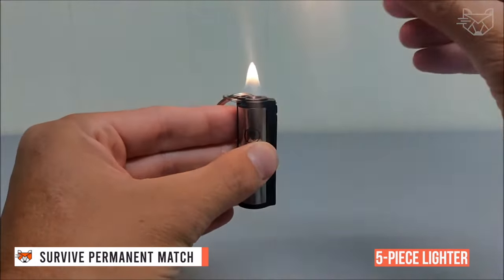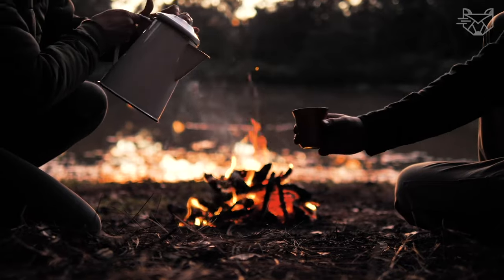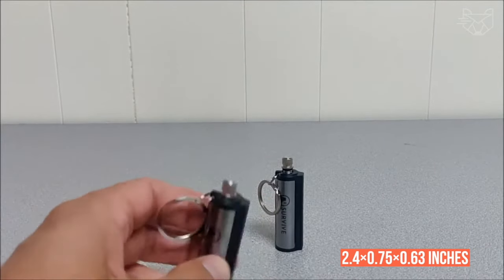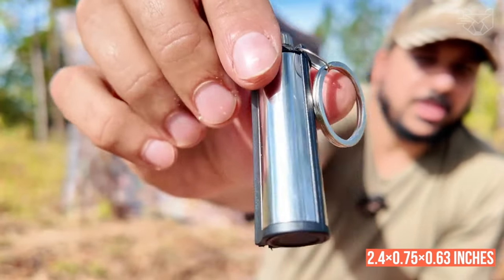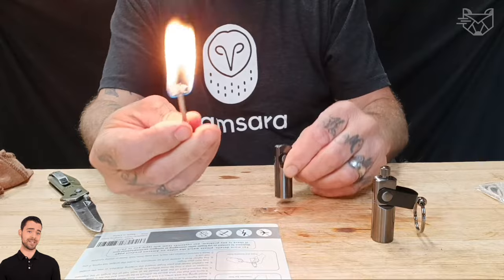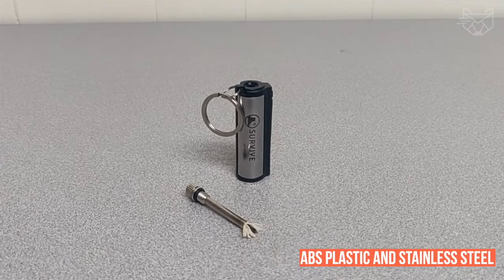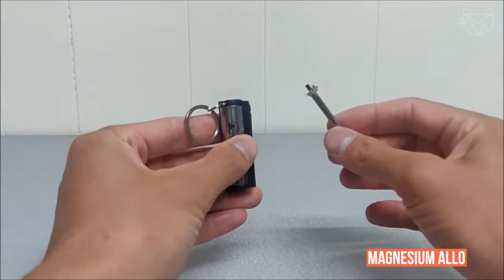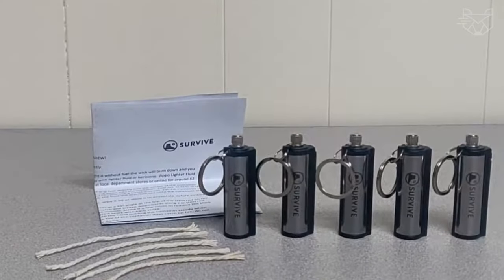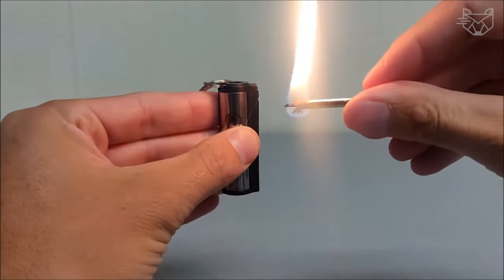The Survive Permanent Match is a five-piece lighter set — the perfect gadget for campfires, stoves, gas grills, and barbecues. No more matches needed! It has a mini portable size of 2.4 x 0.75 x 0.63 inches and weighs 0.5 ounces. It is completely lightweight, waterproof, and weatherproof. The container body is made of durable black ABS plastic and silver-colored stainless steel, and the silicone rod is made of magnesium alloy. The liquid fuel is sold separately, but the kit comes with cotton wicks and a keychain — the perfect gift for men and women who love the outdoors, camping, hiking, hunting, boating, or traveling.